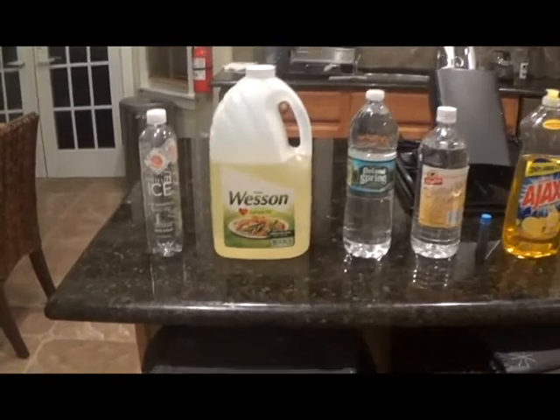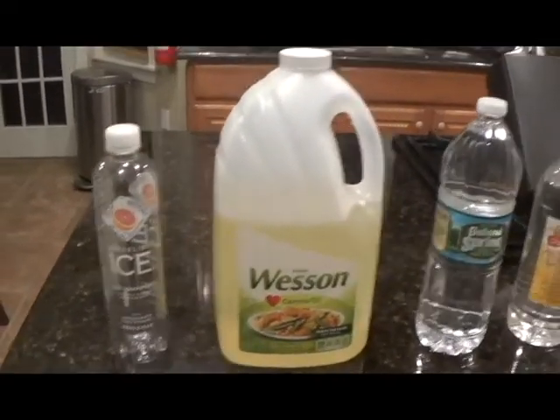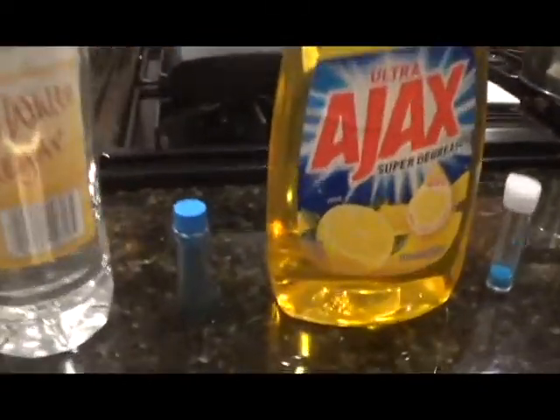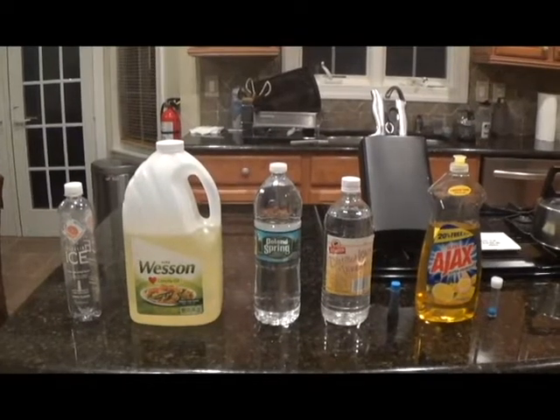Here's what you will need: a clear plastic bottle, oil, water, vinegar, food coloring of your choice, dish soap, and glitter is optional.